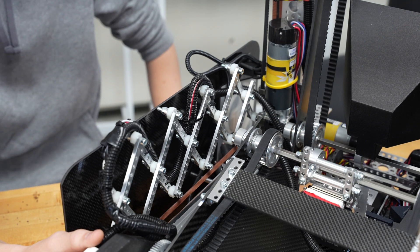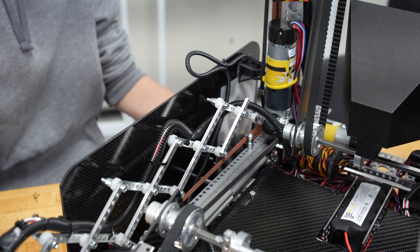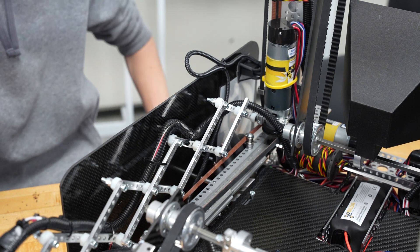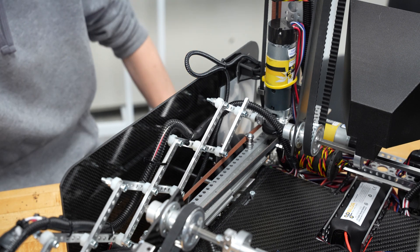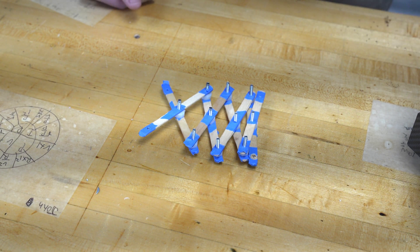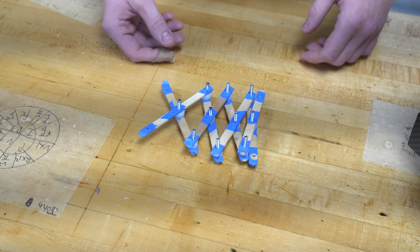Our third method of wire management is the scissor method. This method is for bigger horizontal extenders. This year we chose to make ours from go-build flat beams and some poly bushings. This method can also be produced with craft sticks, washers, and screws, which provides a budget-friendly alternative for the scissor method.